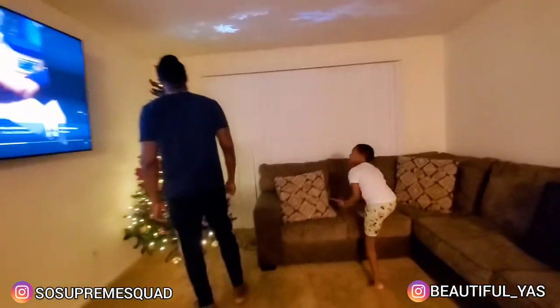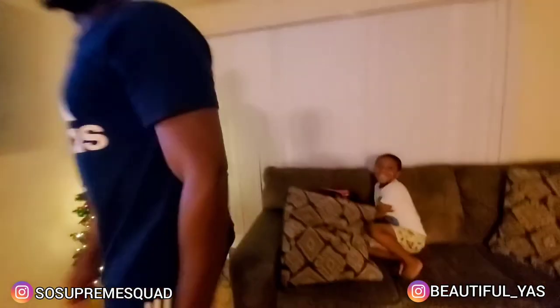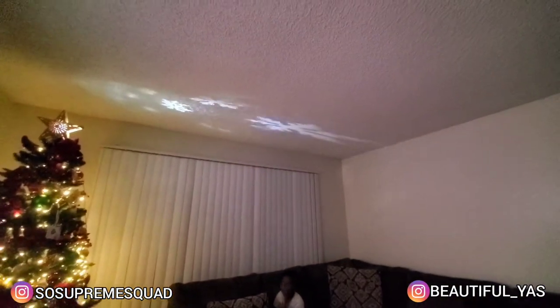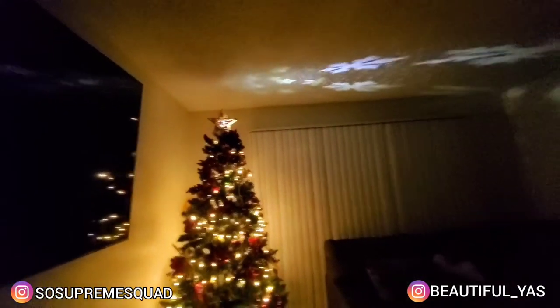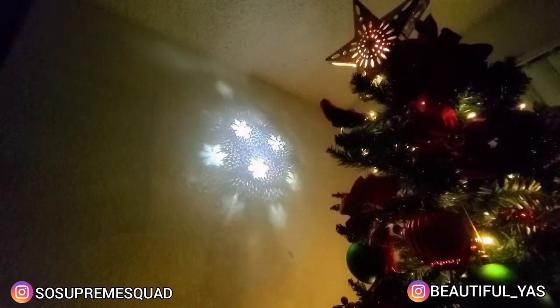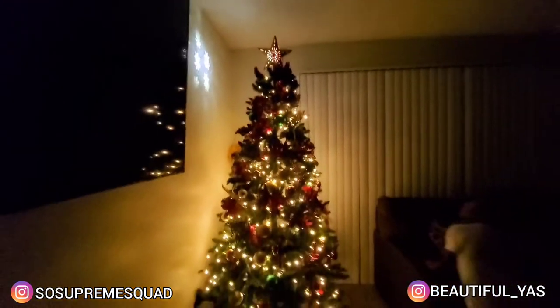We've got to turn the TV off, turn the lights off and see how it looks. How cute! I love it. I like this. How pretty! It's snowflakes — it's snowflakes! Get a close-up. So pretty, our golden star.